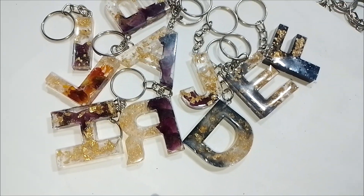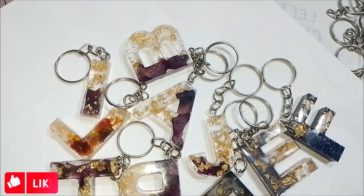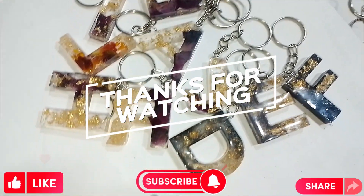And there you have it! Like, share, subscribe. Thanks for watching.